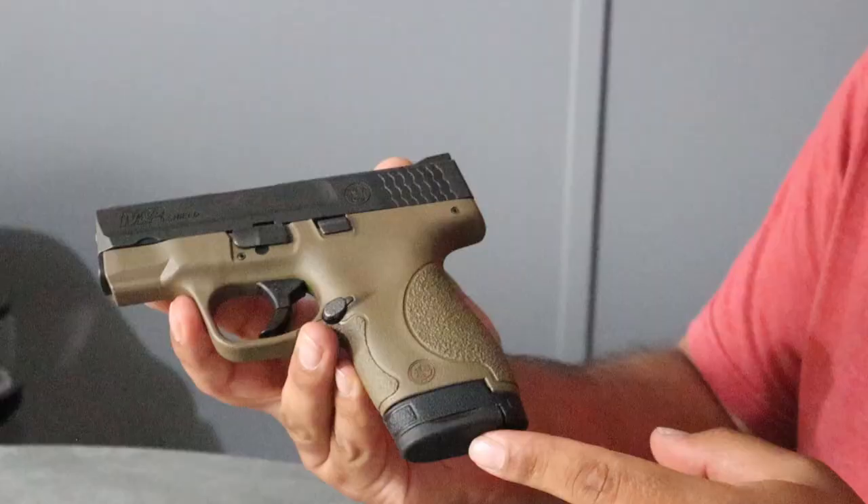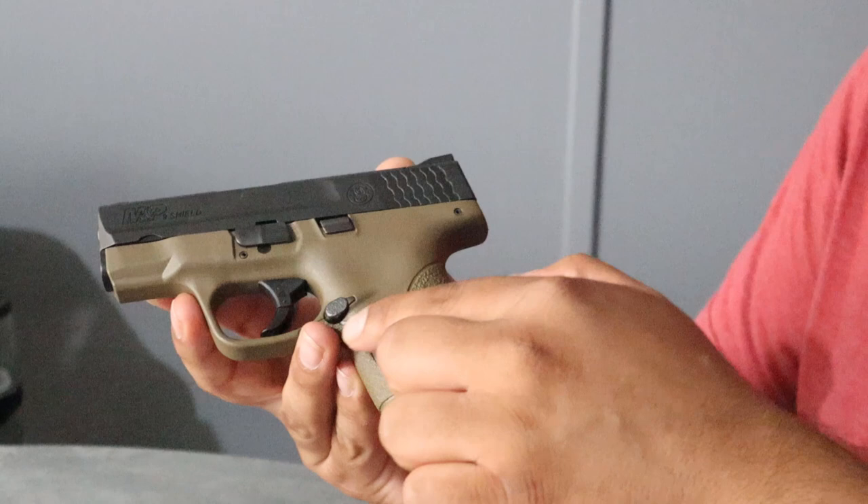The first thing we're going to want to do is remove the magazine. The way you do that is by pressing on the magazine release button here. As you can see, the magazine just drops on down.